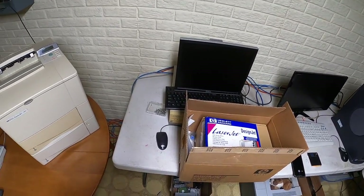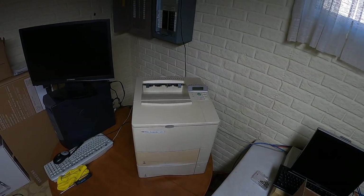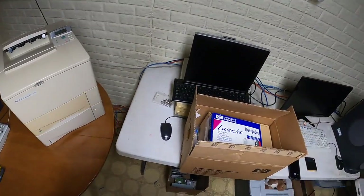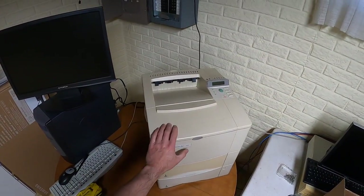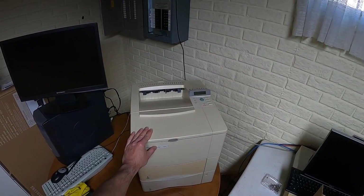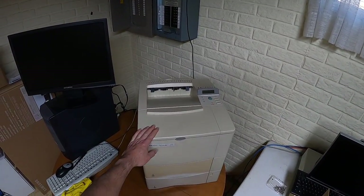I haven't been on YouTube in a while - it's not a full-time thing for me. Today I'm going to do a maintenance kit on this HP LaserJet 4000. As you guys remember, I did a video on this back in 2014 for a company I did some contract work for that was getting ready to pitch this printer.